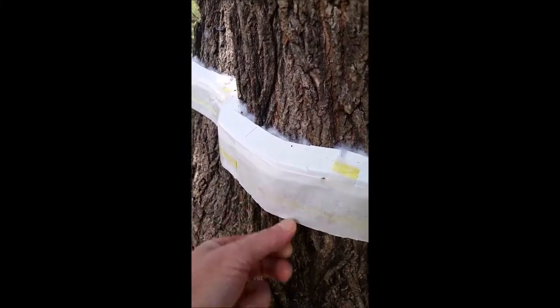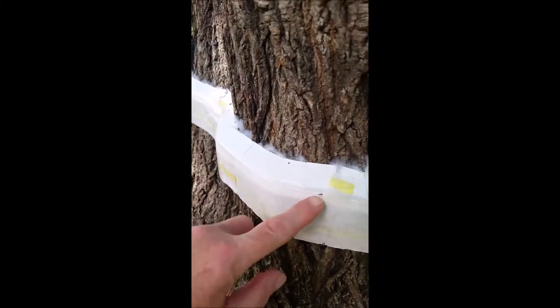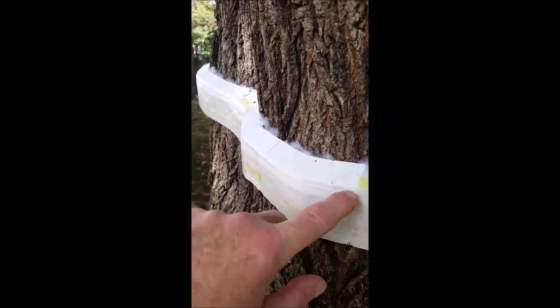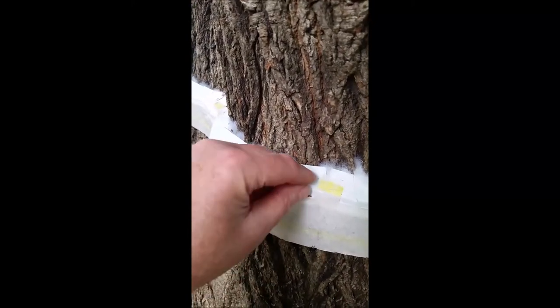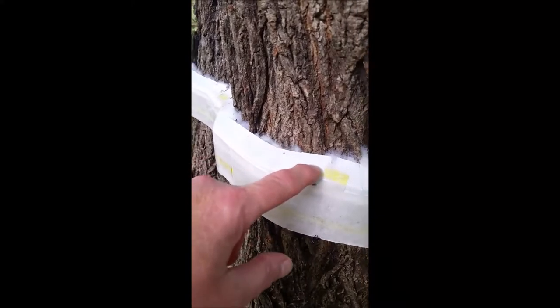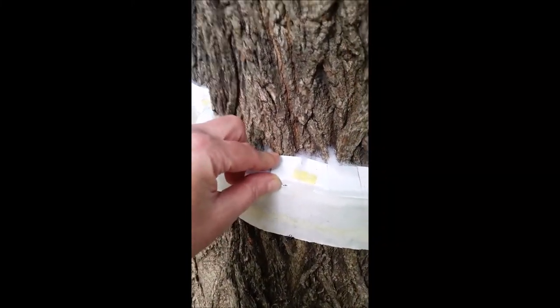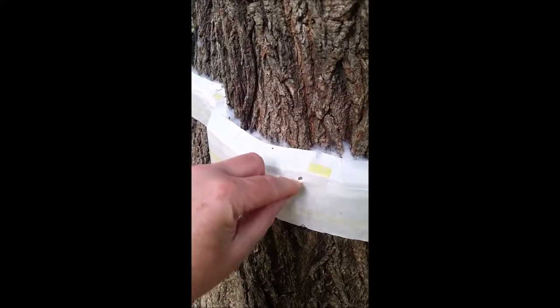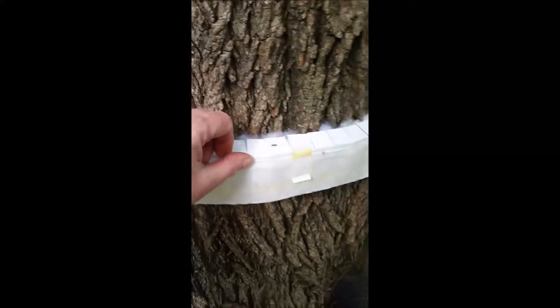I attached the channel using stainless steel finishing nails. I had to shorten the nail length because I didn't want to go nailing deep into my tree. Even though it's stainless steel and probably won't hurt the tree, I wanted to just catch the bark — plus I didn't want to struggle getting these nails out once I take it all down during the winter.